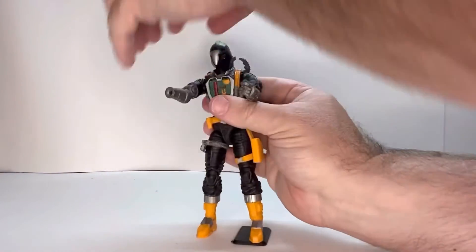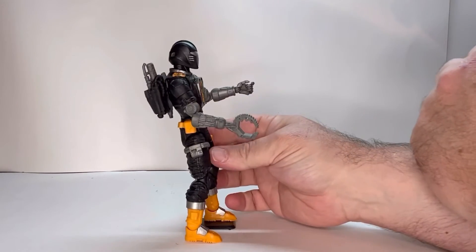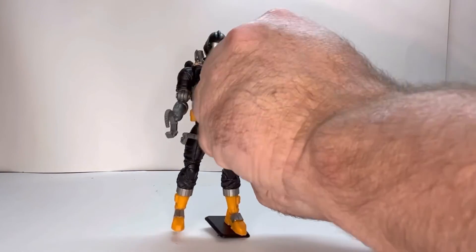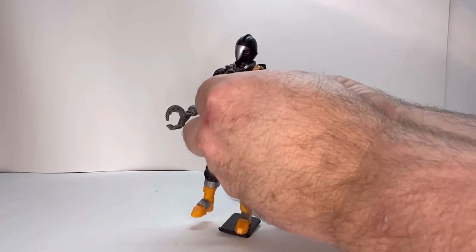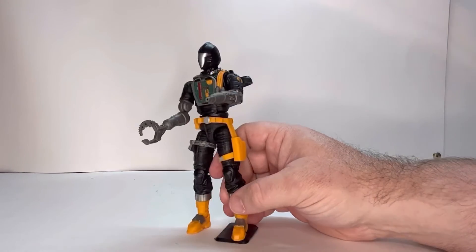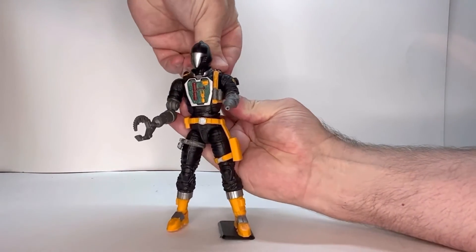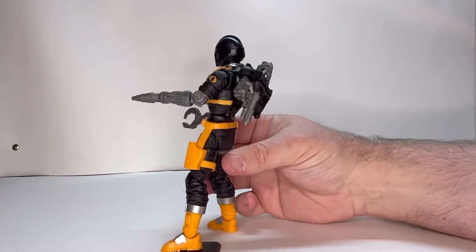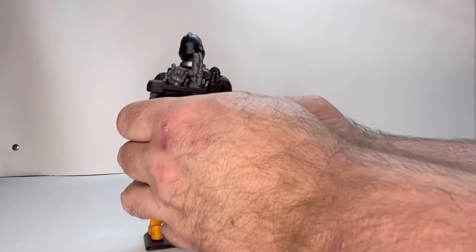His hands are removable. So you can put the claw on — now he's equipped with his claw. Both hands are removable, which is a difference from the original. You can swap in the little laser tool as well. The removed hands fit nicely right in the back of the backpack, so you can never lose sight of any of his gear.